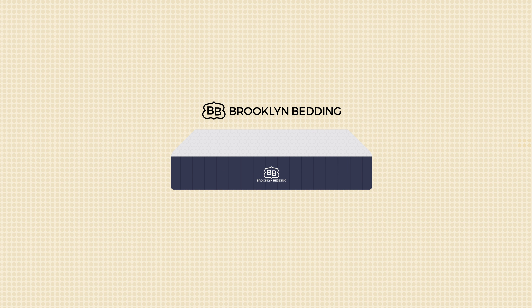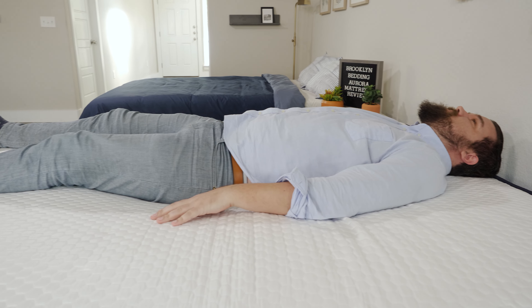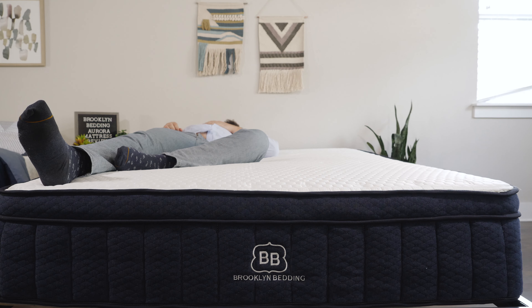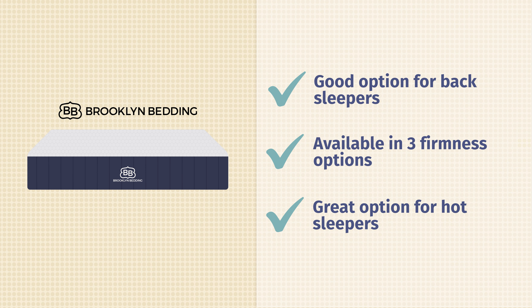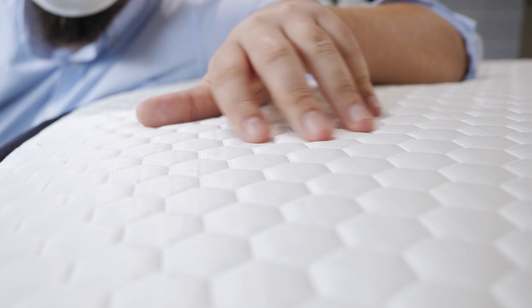Who should get this mattress? It's a great option for back sleepers — a very good balance of comfort and support with the medium model, and some zoning for extra lumbar support. It also comes in three firmness options, so it's a good match for pretty much any sleeping position: side sleepers should look at the softer model, back sleepers the medium, and stomach sleepers the firmer model. And lastly, it's a great option for hot sleepers, made specifically with hot sleepers in mind, with cooling materials right on top and a very nice cooling cover.